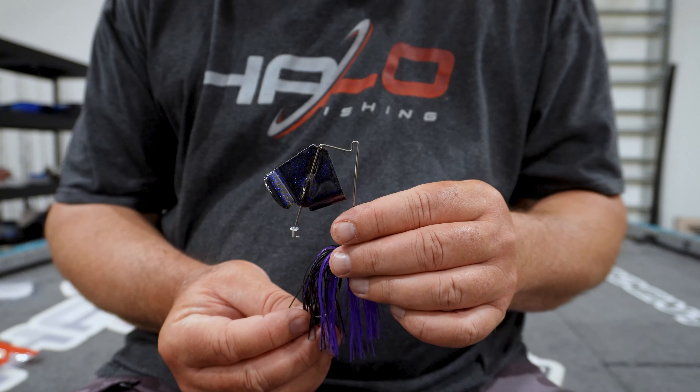If you're seeing this video, you like topwater fishing — who doesn't? Today I want to talk about buzzbaits. There are a couple of different kinds out there, and I want to show you my favorites.